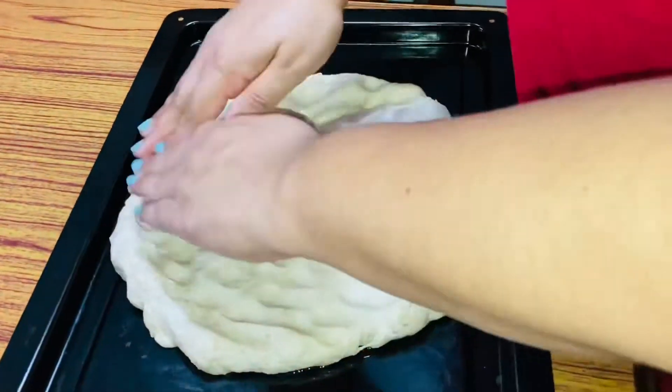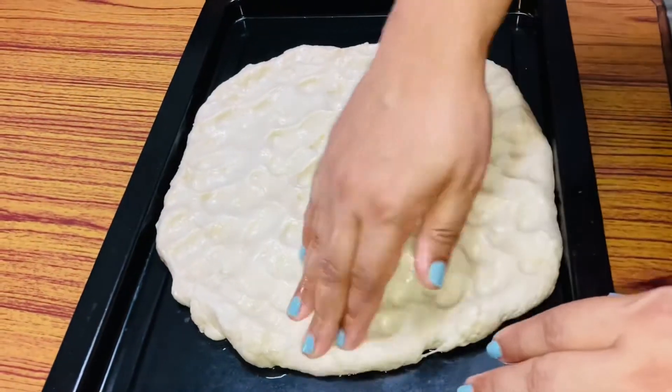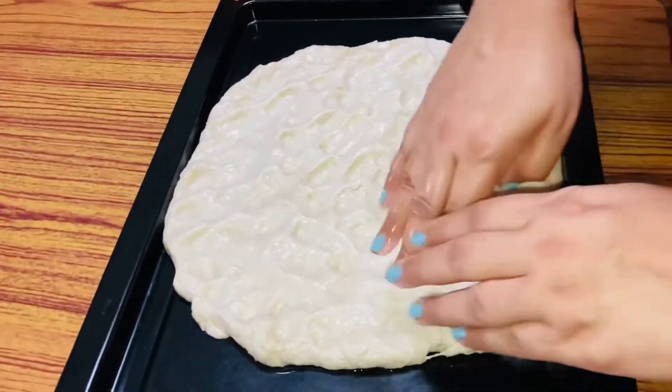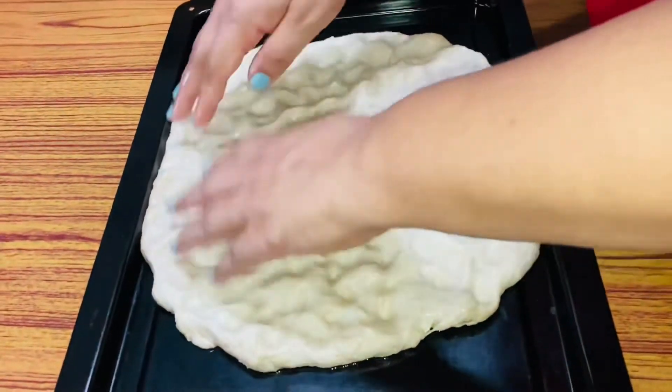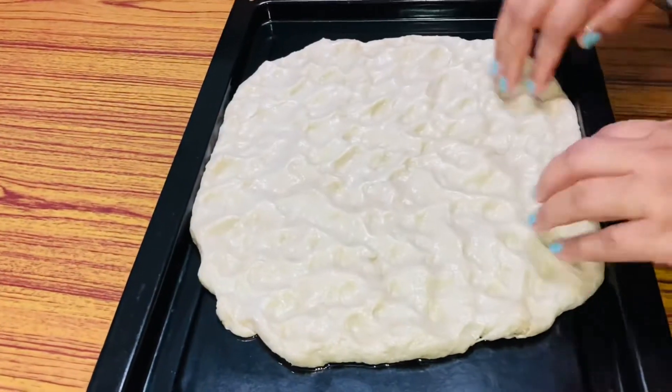Before I start working on my dough, I'll make sure my oven is preheated at 450 degrees fan high. Then while I'm working on the dough and giving shape to the bread, my oven is preheated and ready for the bread. Lightly oil your pan in which you are going to make the focaccia.